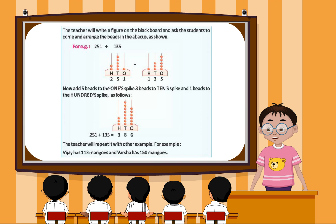For example, 251 plus 135. Now, add 5 beads to the 1's spike, 3 beads to the 10's spike, and 1 bead to the 100's spike as follows. 251 plus 135 is equal to 386. The teacher will repeat it with the other example.